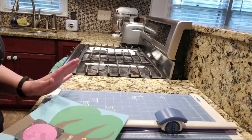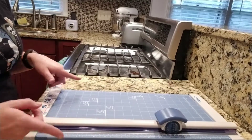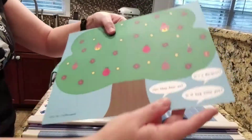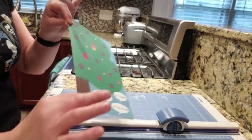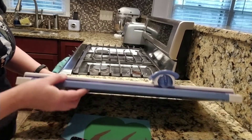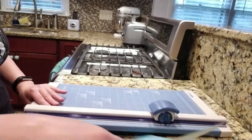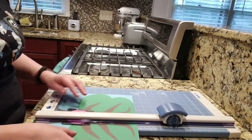The first step — and this is really not necessary, but if you have the means it's really nice — is to score the cards. Scoring gives you that little crease in the center of the card that helps you fold it really neatly. If you have a paper cutter with interchangeable blades, they most likely have a scoring element for that.